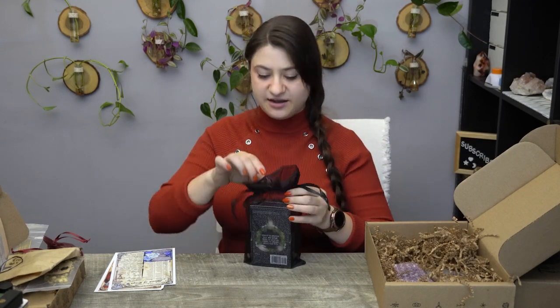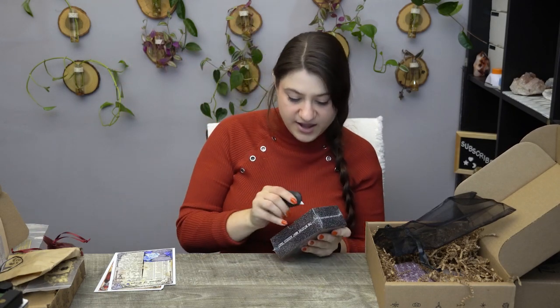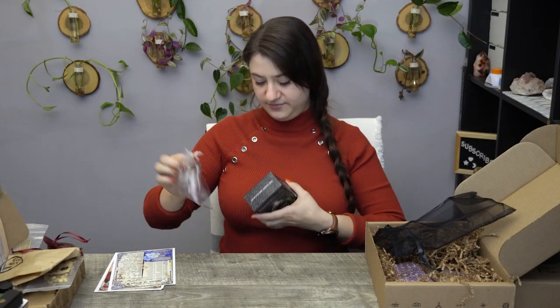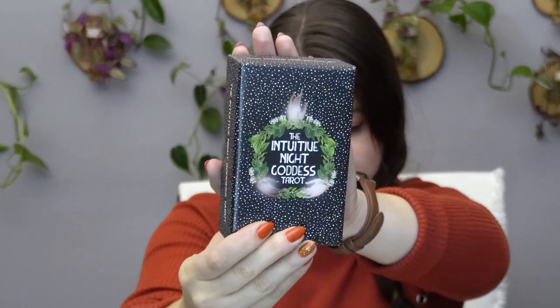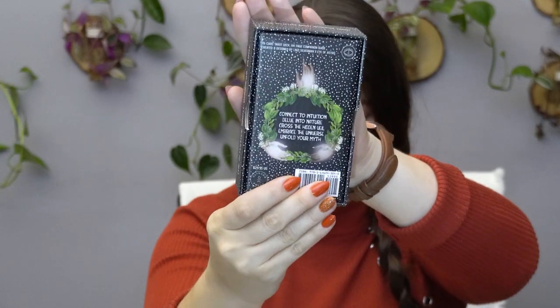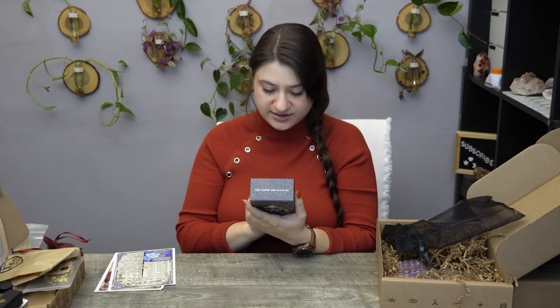I have a playlist of Oracle and Tarot card reviews and flip-throughs — I'll link it up at the top. If you're interested in me doing a review or flip-through of these cards, let me know down in the comments. I might do it anyway when I get a chance, but if you're more interested I'll push it up in the video queue. The box says: connect to intuition, delve into nature, cross the hidden veil, embrace the universe, unfold your myth. So mysterious.